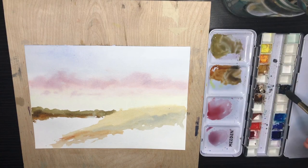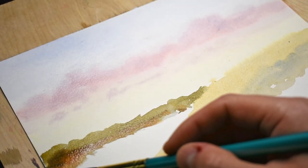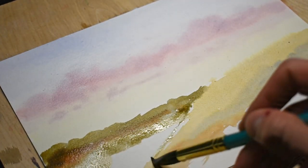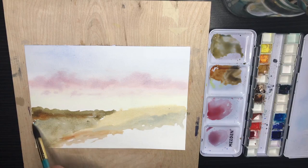Now I want to fill in the valley between the background and the foreground. I'm adding in a little bit of neutral tint just to give it a muted, grayish tone that doesn't distract the eye too much. I also don't want to put a lot of detail into the valley — just leaving it as one wash will give the effect of space and vastness.